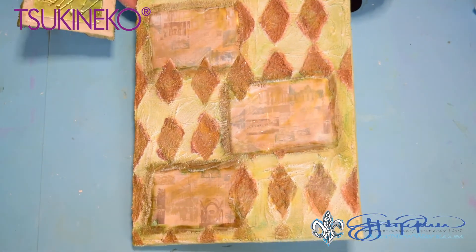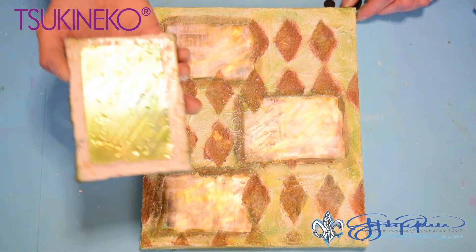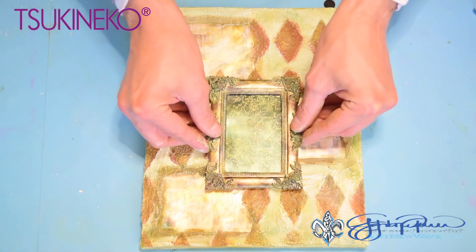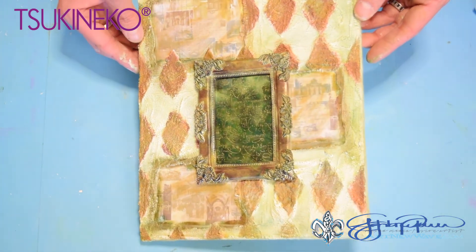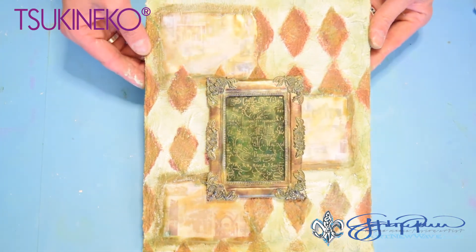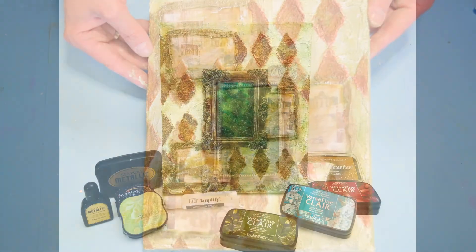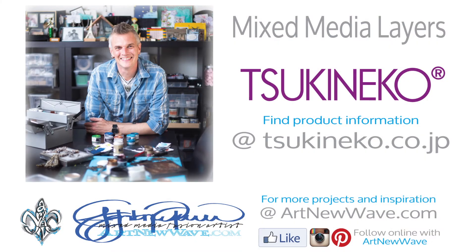Now that I've completed coloring the background and adding the texture, I've added some adhesive to the back of the centerpiece and I'm now going to place the frame right down into the middle of our canvas. And there we have a mixed media masterpiece created using your favorite Tsukineko supplies. For more ideas and inspiration using Tsukineko supplies, be sure to visit my website at ArtNewWave.com or follow me on Instagram or Facebook at ArtNewWave.